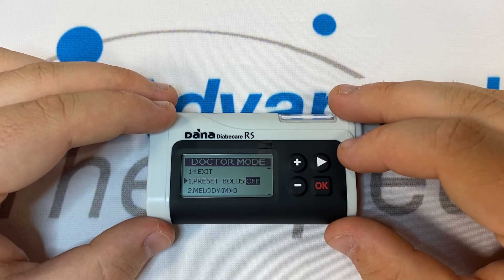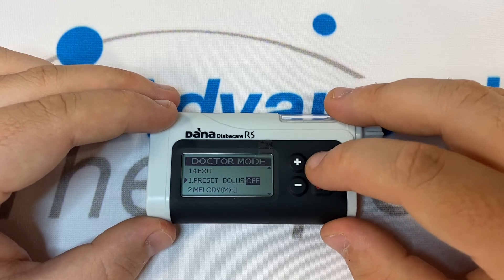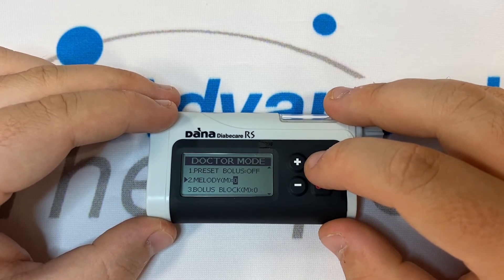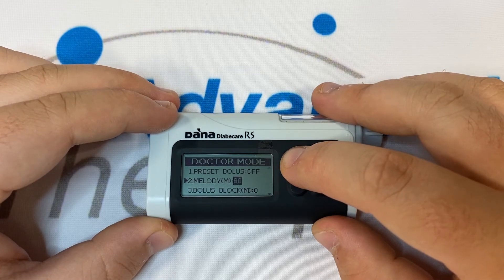Number one is Preset Bolus. You should leave Preset Bolus off if you use the bolus calculator to create your boluses as and when you need them. Number two is Melody — you'll check glucose alarm. By default, Melody will be set to 120.